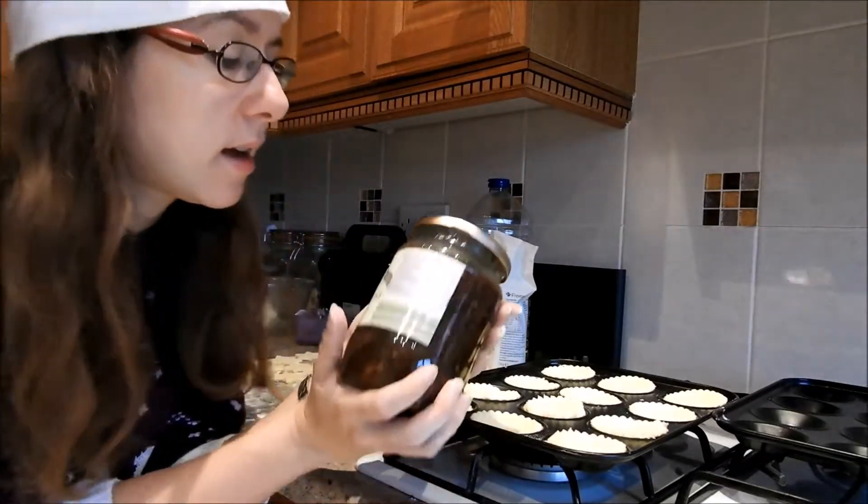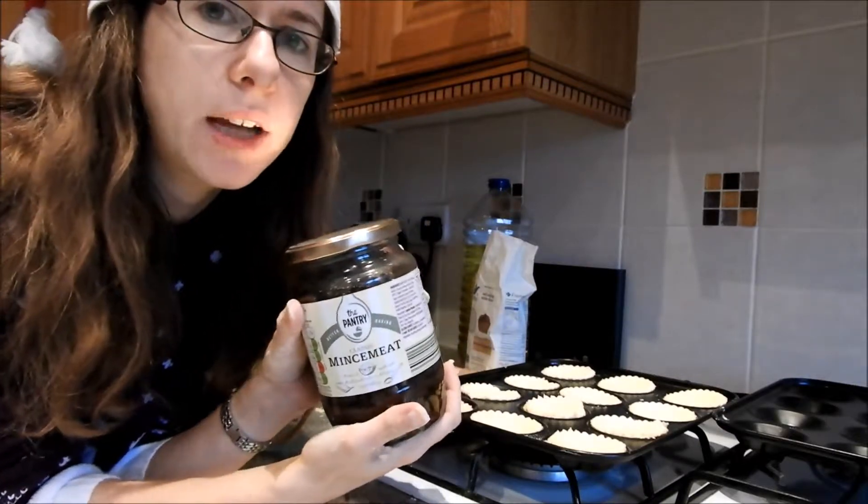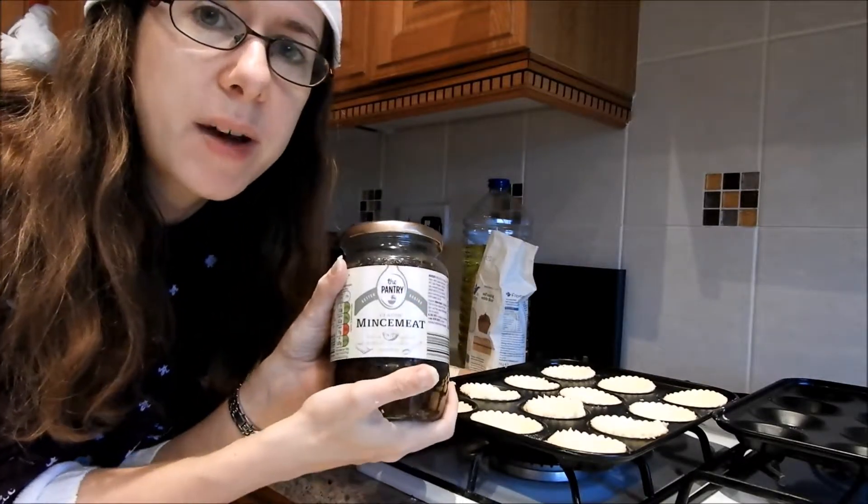Now it's time to fill the mince pies. I have bought some mincemeat from Aldi — it's the same one that I used last year. Let's get on and fill the mince pies.